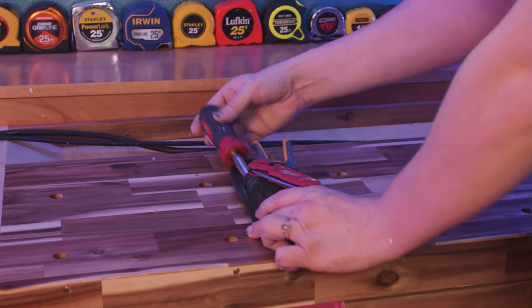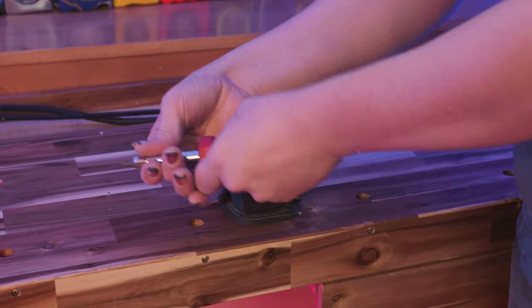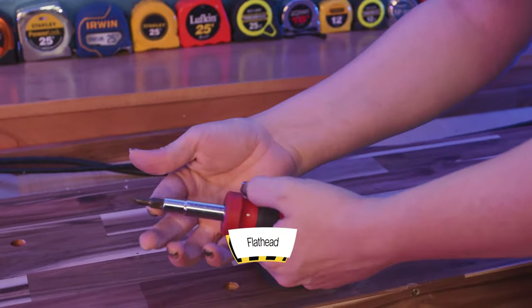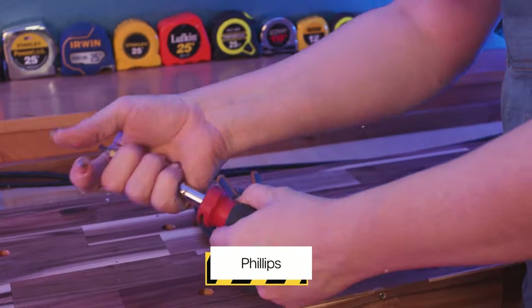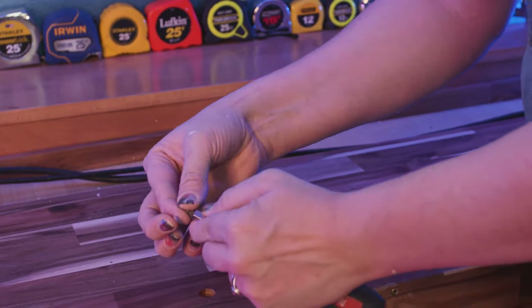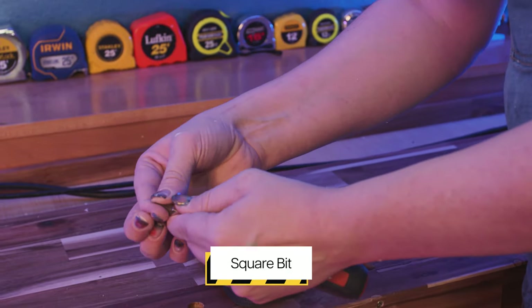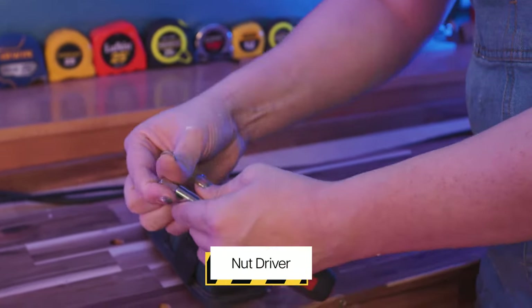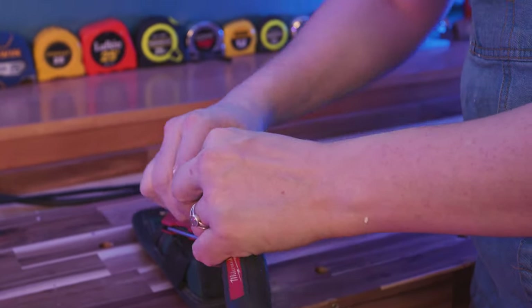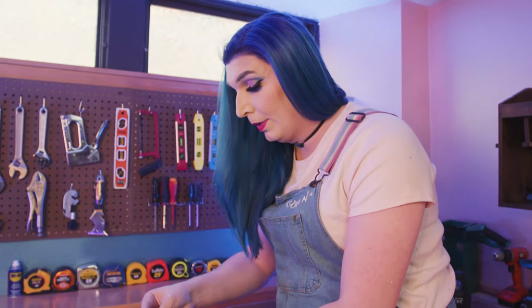First things first, everyone should have their multi-screwdriver. This is a 12-in-1 with a whole bunch of different options. If I flip it around, you'll have your flathead and your Phillips. Flip it again — smaller flathead and smaller Phillips. One more time — square bits, a smaller and a bigger. And then you have nut drivers in different sizes, which can make your life a lot easier when working on appliances or in a tight spot when you can't get to your ratchet set.